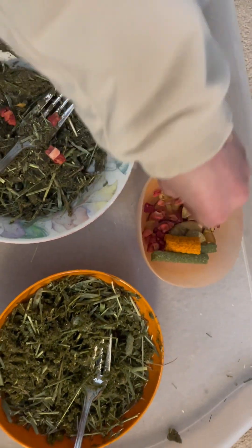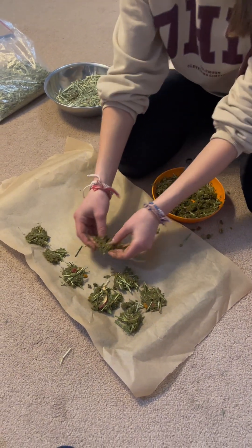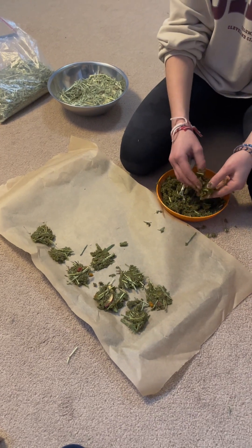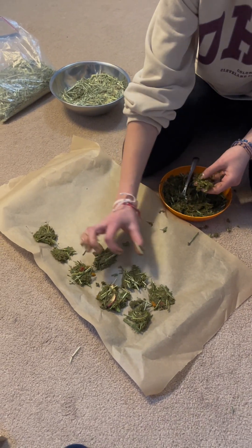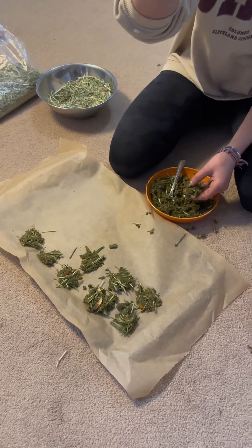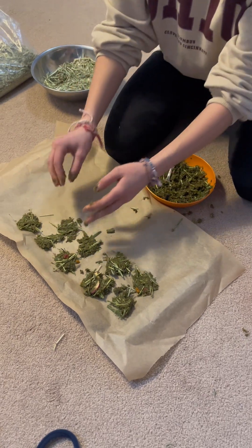I'm just putting the little cookies on the tray now. You can make them about this size — these ones are a little big but this size is good. I'll get back to you when we're done.